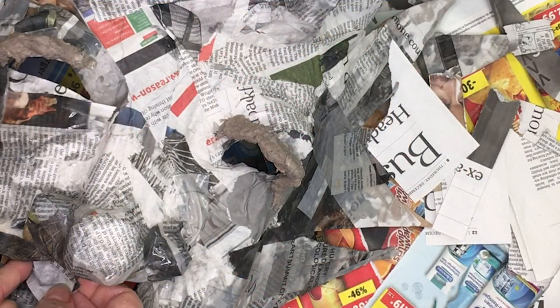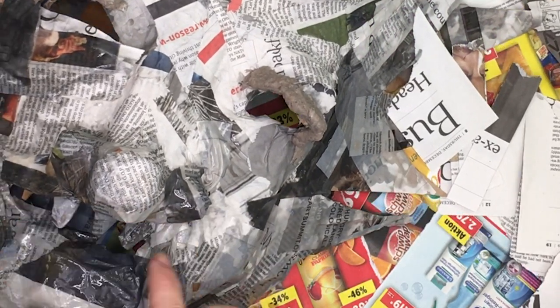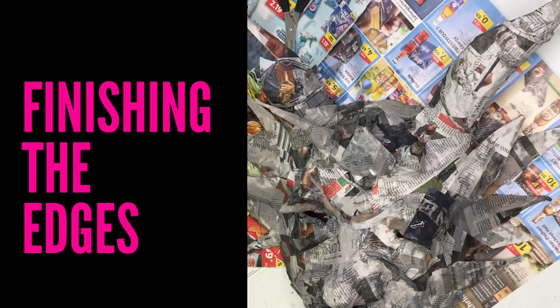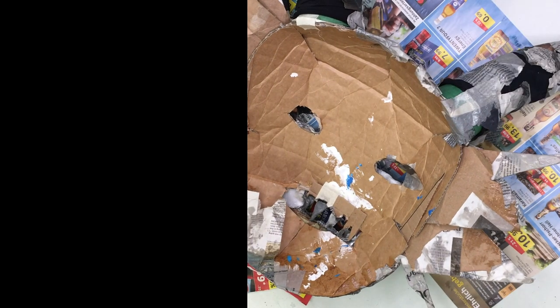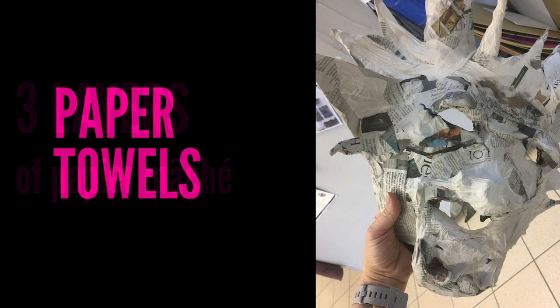I used some recycled paper pulp for texture above the eyes and then added teeth for details. Sometimes these small details work best after you have your first layer of paper mache on. Don't forget to finish the edges — wrap the paper mache around the back ends of the cardboard for a very finished touch. You're going to do at least three layers of paper mache; I chose to do a layer in paper towels to add texture and strength, but let the layers dry in between.